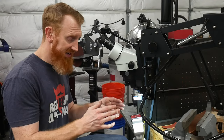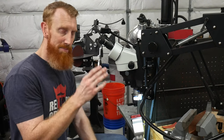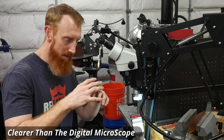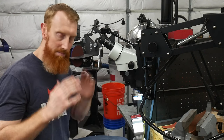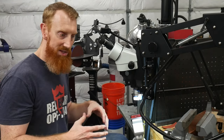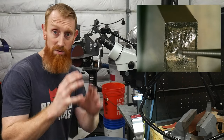My first impression after getting this dialed in to start working on this guard is that the picture quality is way clearer. When you're dialed in on these eyepieces, you have a much larger field of view it feels like, and it's kind of like putting blinders on — you can see what you're doing in much higher detail.